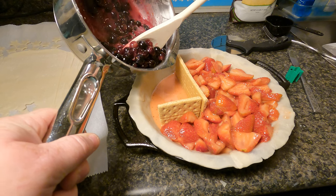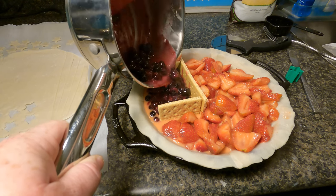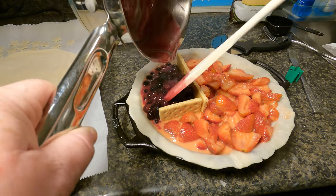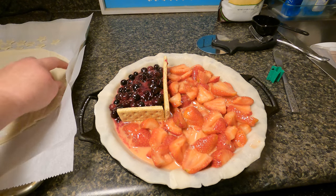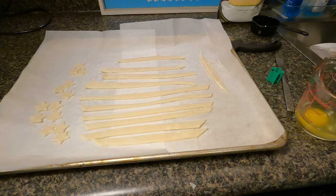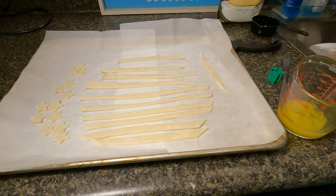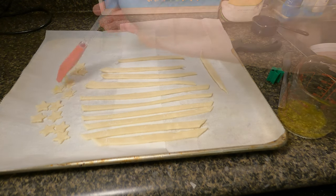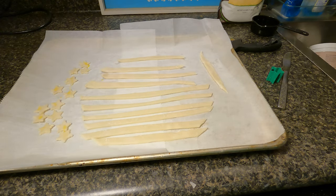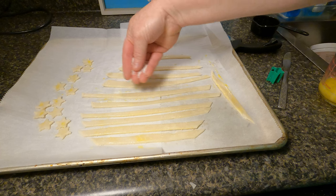Pour your blueberries into the graham cracker divider side. Place it in the oven for 35 to 40 minutes. After it's baked for about 20 minutes, put a pie shield over the edges of the crust to keep it from burning — when the crust starts to brown, place a pie shield or aluminum foil over the edges. I forgot to brush egg over the corners of the pie crust — I always do an egg wash — so we'll brush it over the stars and stripes. Then I'll sprinkle some xylitol over them for a sugary texture. You don't have to do this step, I just like to do it.